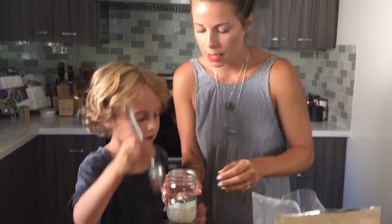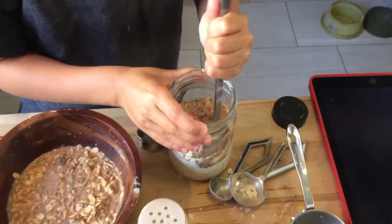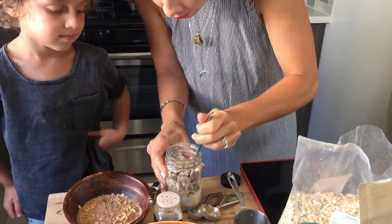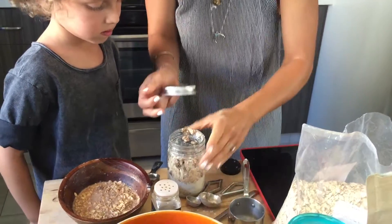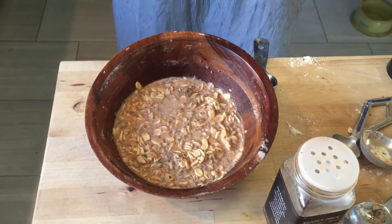Now just mix it up with a spoon, or you can put the lid on and shake it — you can have a little helper mix it too. Make sure to keep the spoon in and mix it all up inside the mason jar, then grab a top and seal it. Make sure it's all mixed up — it already smells good and sweet. Then just pop it into the fridge. Within a few hours it's ready, but it's called overnight oats for a reason — it's best to make a bunch the night before and then you're golden for the week. You can eat it out of the mason jar, just grab a spoon.